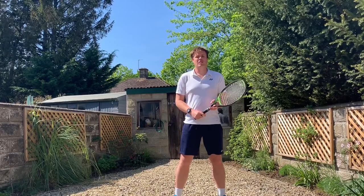Hi guys, welcome back to my back garden and the second lesson on footwork patterns on the Visual Ideas channel. If you can spare a few pennies, remember there's a link in the description where you can contribute to the NHS — they're doing a fantastic job during this difficult time.